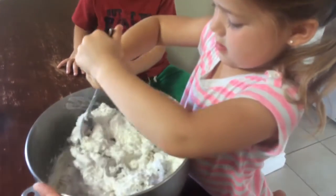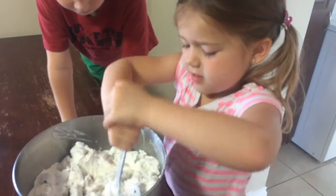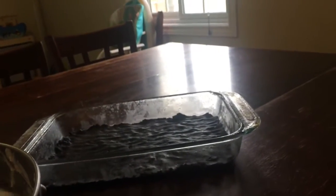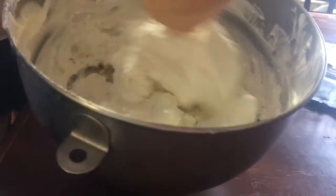Mix it all up, dig down deep, fold it in. Oh, that looks delicious — this is going to be so good. We are going to get this all mixed. Look at that, she's mixing up the ice cream and whipped cream — look how good that looks. That ice cream was a perfect texture because you don't want it to be totally melted.